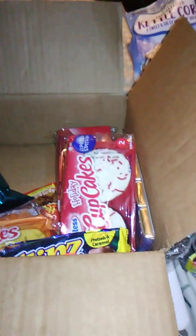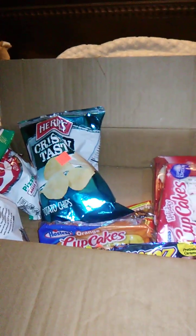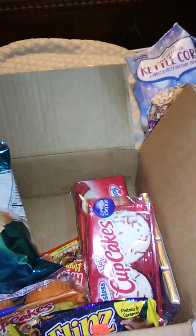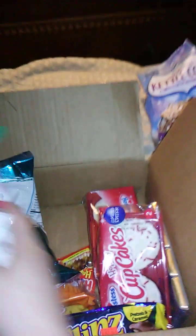Well, we have cupcakes in here of various sizes, and chips, and a lot of good stuff. I'm just going to reach in. What's this? It's like way in the back. What is this?